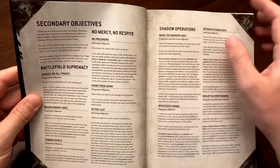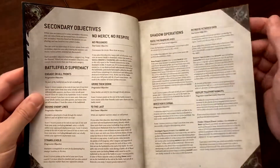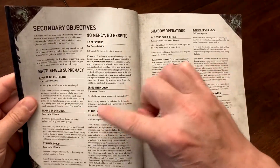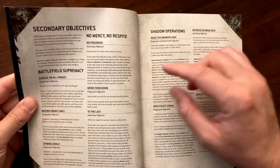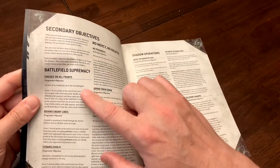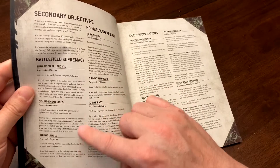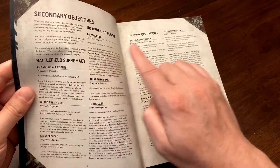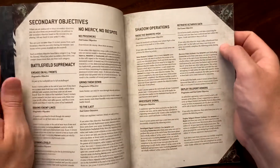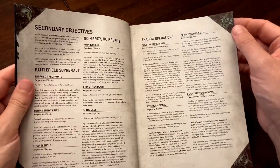For secondary objectives there are five different categories: Battlefield Supremacy, No Mercy No Respite, Shadow Operations, Purge the Enemy, and Warp Craft. You choose three secondary objectives total, picking no more than one from each category. So even if your army is great at all objectives in one category, you can only pick one of them.